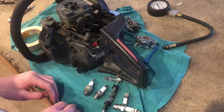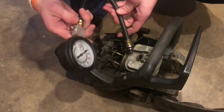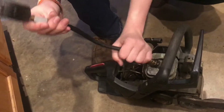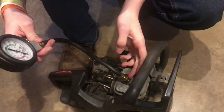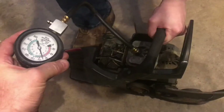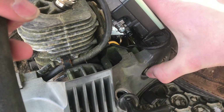In order for the engine to work, we have to have spark, compression, and fuel. In this video, we verified that the spark is not the problem — we definitely have good spark. So now we'll do a quick compression test. If we fail the compression test, we know that's the problem; if we pass, we know we're not getting fuel, so it would probably be the carburetor or fuel lines. We screw the compression tester in to keep it airtight, and it should read around 80 to 120 for good compression. We crank it over and we're right there at 120 — so we have good compression.